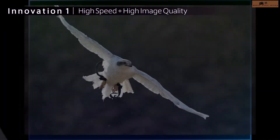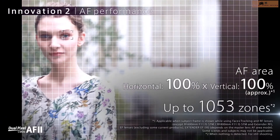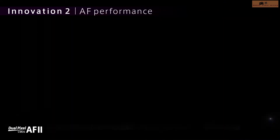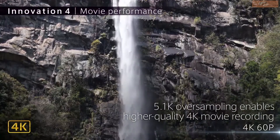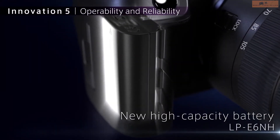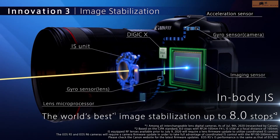Let's talk about the EOS R6. The EOS R6 is a 20.1 megapixel full frame mirrorless camera. This camera brings some good features as well as some cons. For the pros: this camera supports 4K with no full-frame crop up to 60 frames per second, and also 10-bit 4:2:2 internal recording, great autofocus, and great image quality. It also has an 8-stop in-body image stabilization, which is good for both still photography and videography.